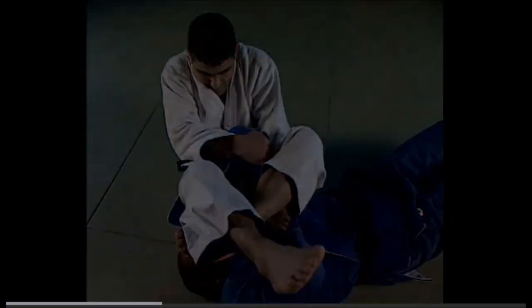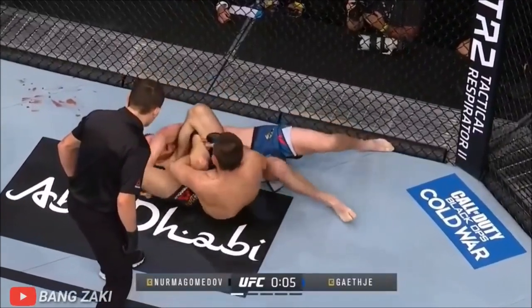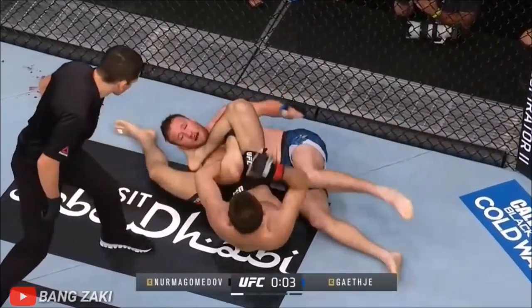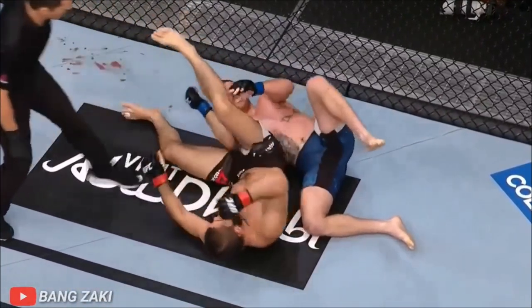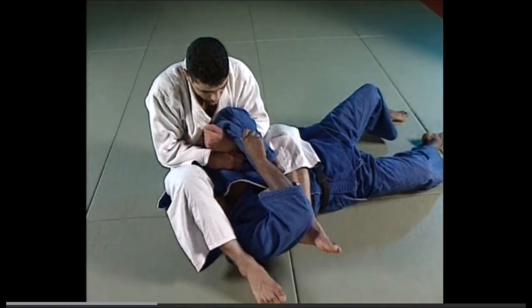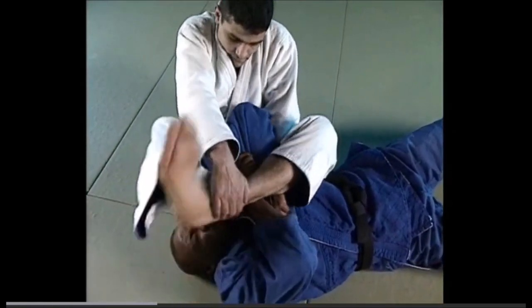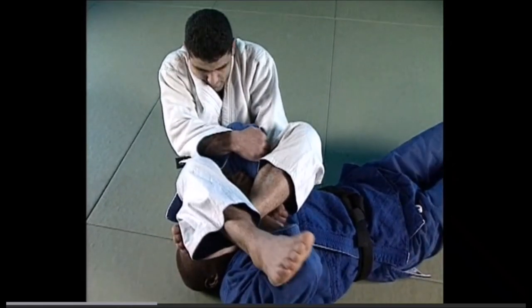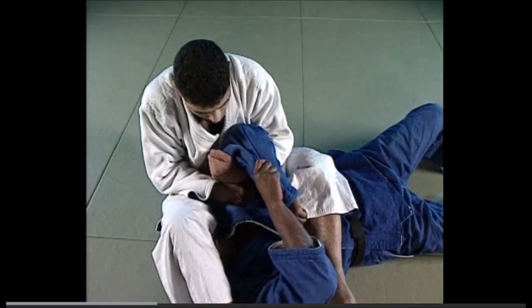What you can do is use the pressure of a bicep slice to get the pain to relieve the arm. Here you see what Khabib was trying to do against Justin, but the timer went on. The pain of the bicep slice will get them to pummel down around the leg, thus relieving their arm, and you can easily bait them into a Jujigatame. It doesn't happen that often, but you can still get away with it.